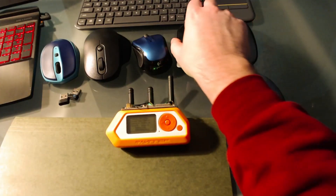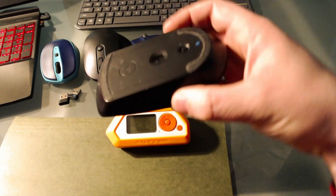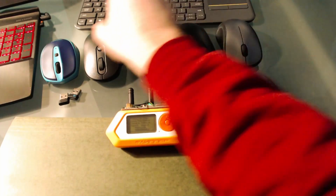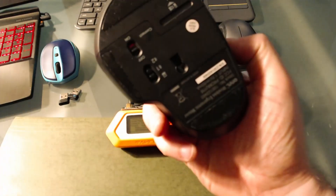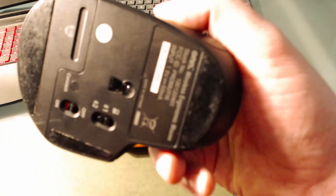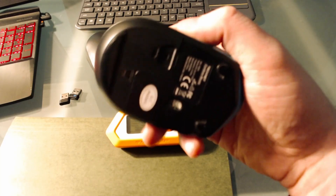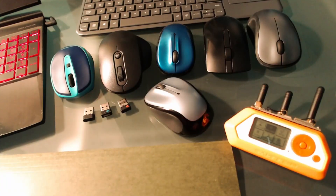Most wireless mice and keyboards using Bluetooth, or ones from manufacturers such as Dell, TechNet, or other manufacturers, may not work. If anyone has had any luck with any other brands, I would love to see it in the comments section.